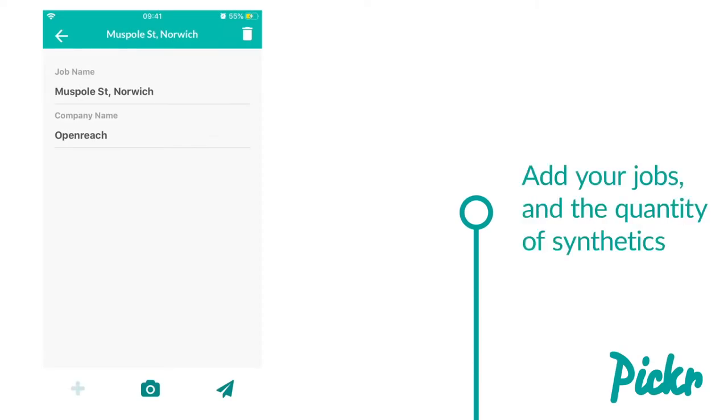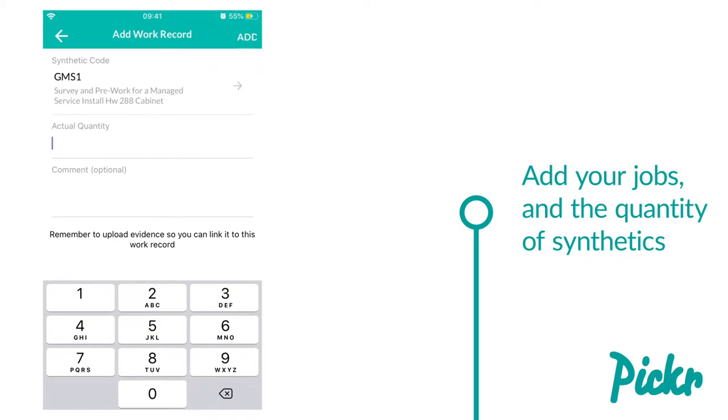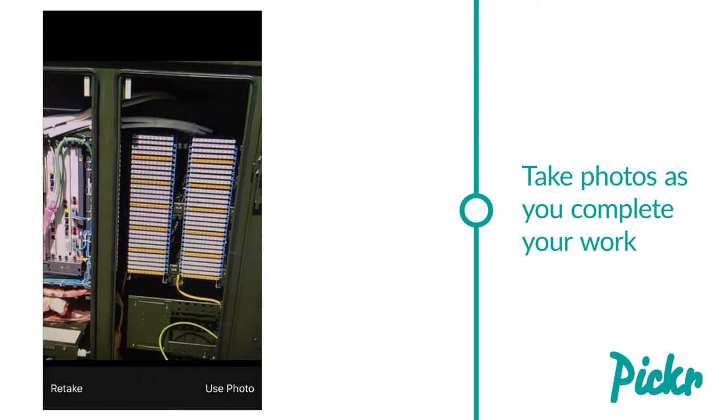The Pick a Work Audit tool allows you to track, manage and evidence your work. Simply add your jobs and the quantity of each synthetic. As you complete each piece of work, take photo evidence matched against each synthetic.